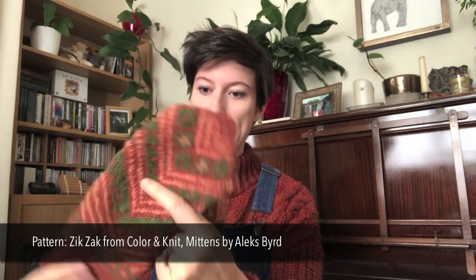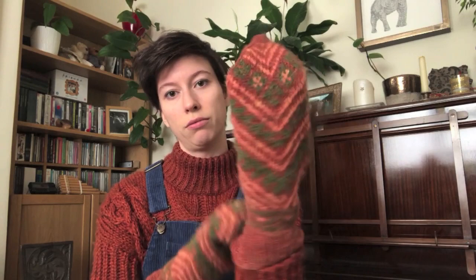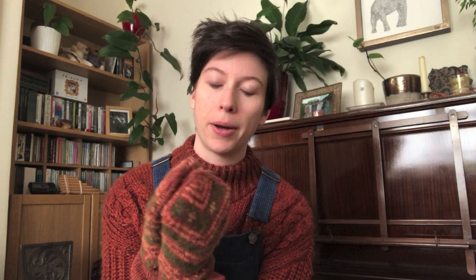You're going to notice a strong theme of orange today because I bloody love orange — autumn colors are my favorite. These ones I really love how they turned out. They're really cozy, they fit me perfectly — I can pretend they're glove puppets because these little bits at the top look like creepy little eyes. Alex, the designer, is in our knitting group, so a lot of people are now knitting the mitts, which is really nice to see.